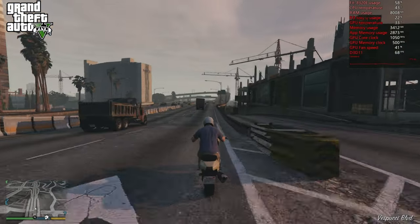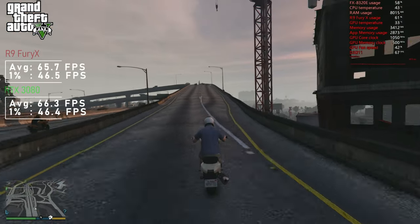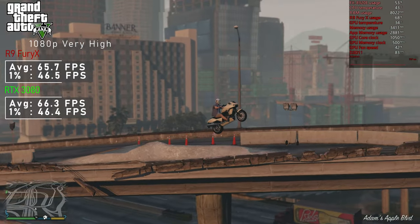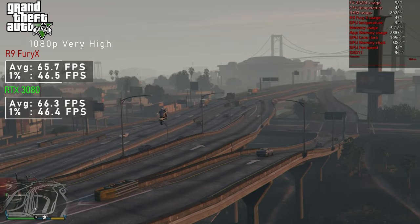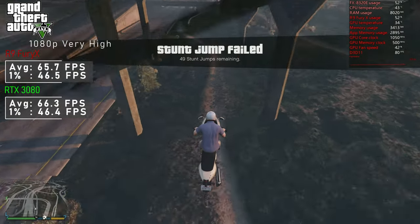Did you know there are still nearly 100,000 people playing GTA 5 on average? Well, I'm one of them, and I certainly still like testing it. With very high settings, we've reached the ultimate bottleneck — both the Fury X and 3080 achieved around 66FPS on average, with matching 1% lows, well within the margin of error.